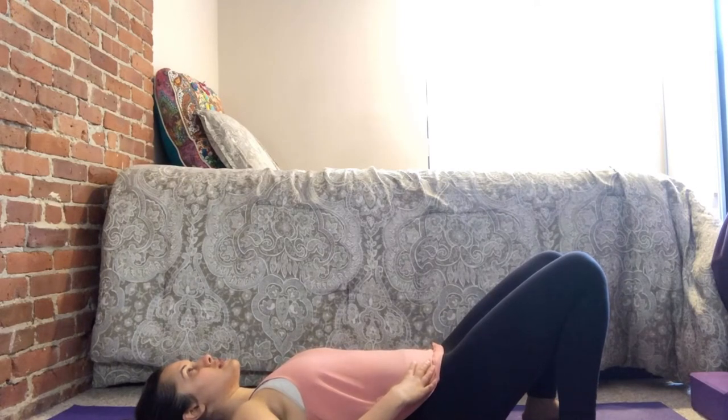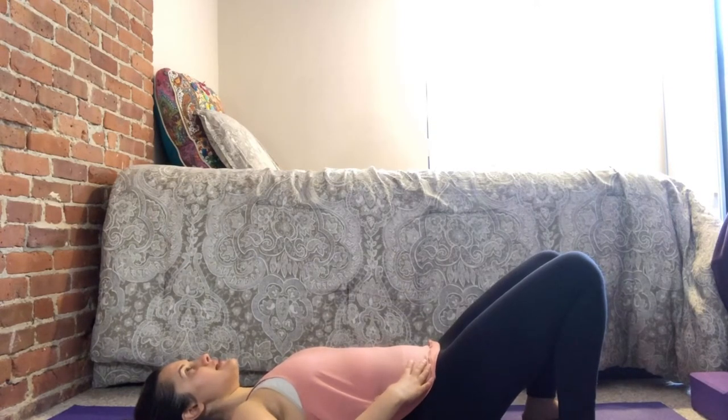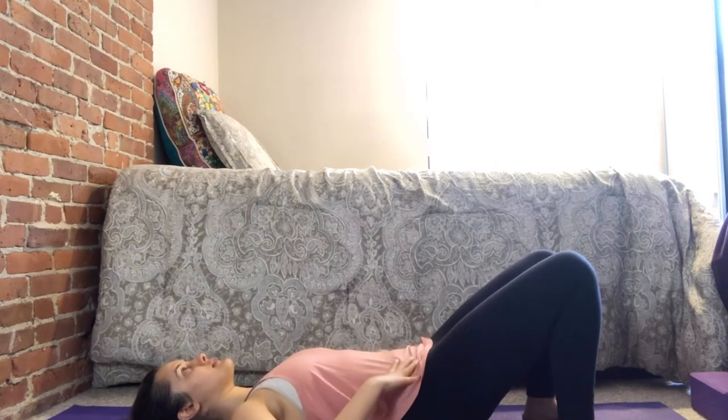Two more times — inhale through your nose, exhale out through your mouth. Last one in, and exhale out. Now when you're on your back, you want to make sure that your low back isn't arched. Press your back firmly into the mat so it's in one straight line.